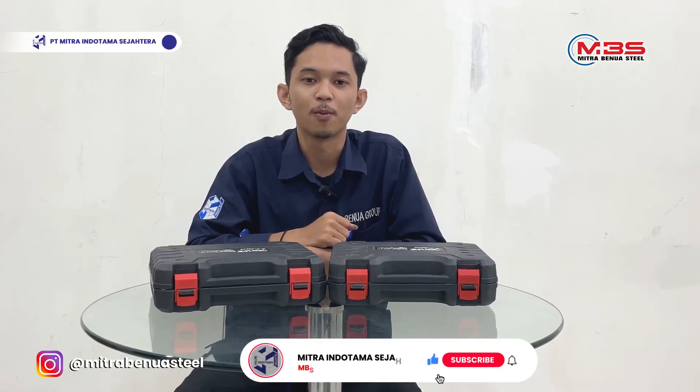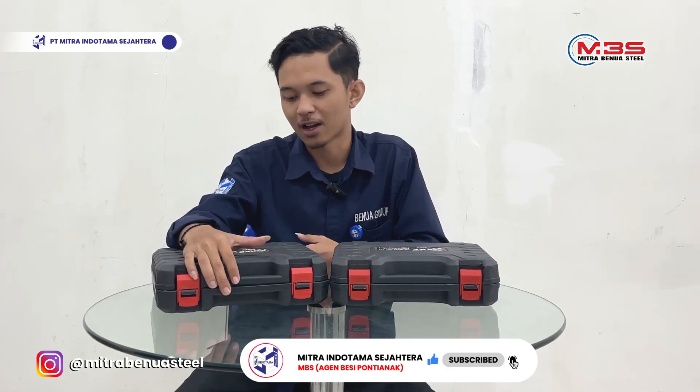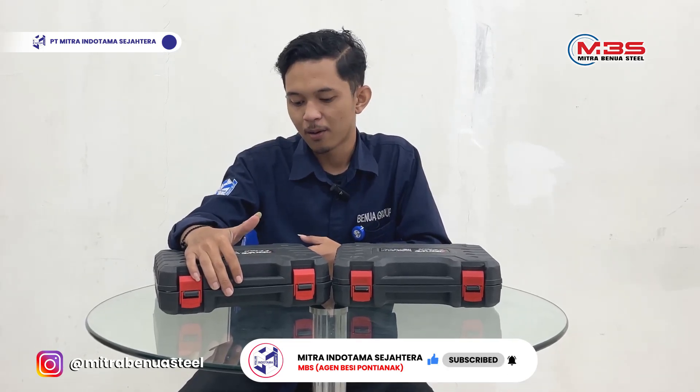Don't forget to subscribe, like, and comment. Here I am going to explain about Dictway.